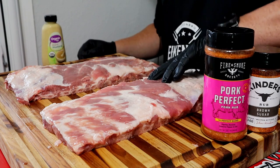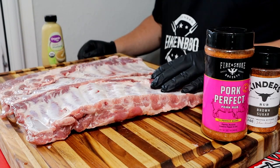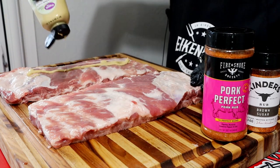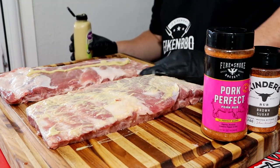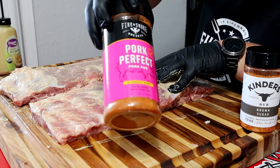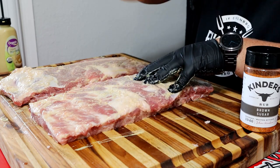Alright ladies and gentlemen, I've got two slabs of St. Louis style ribs here - already removed the membrane, tried to trim them up, get them similar in size and thickness. I think I did pretty good. Now I'm just going to use this Dijon mustard as a binder on both. This won't add any flavor to the actual rib itself - it just helps the rub adhere to it. For the first rub, it's this Fire and Smoke Society Pork Perfect. It has a little sugar, a little cayenne pepper - should be a really good rub on ribs.